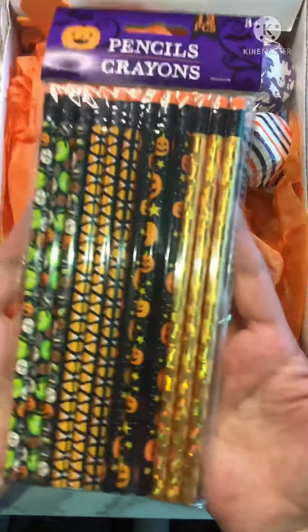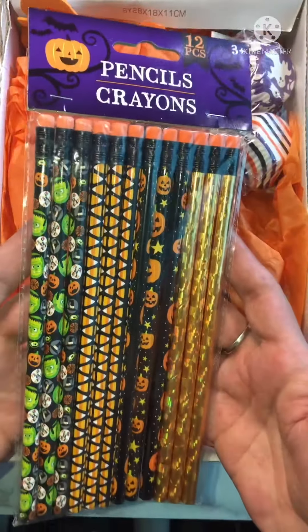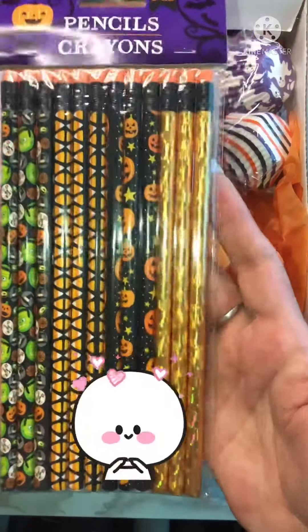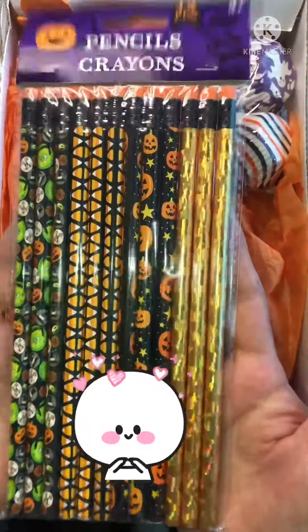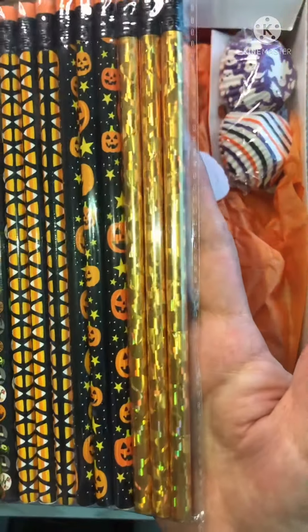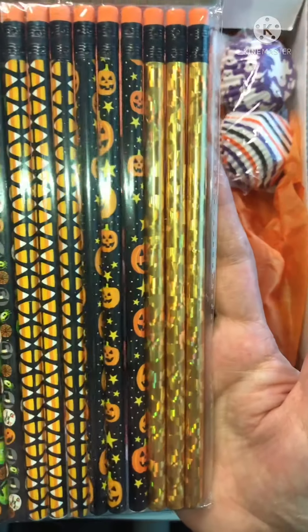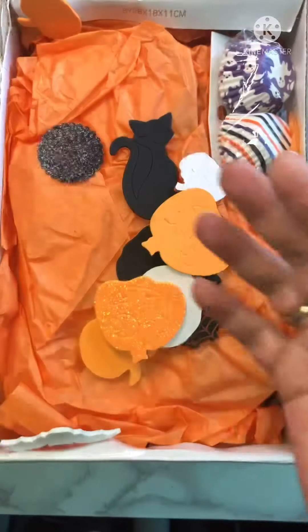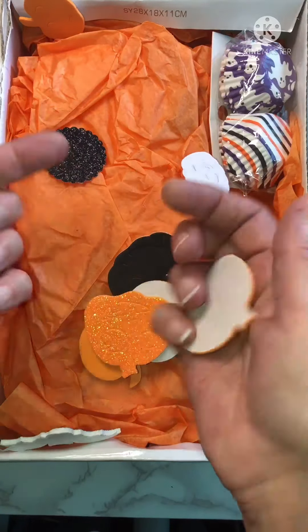So I have opened it and on top was this awesome pack of pencils — and it says crayons. I just think these are fabulous. Oh my gosh, look at that cool gold holographic one. Oh my gosh, thank you so much Yancey. And look at these — oh, these are fun. I'm going to save them all.